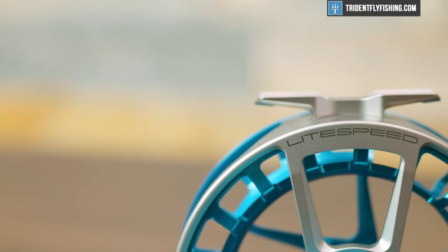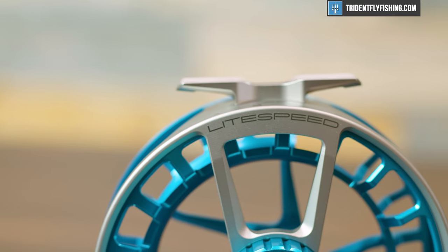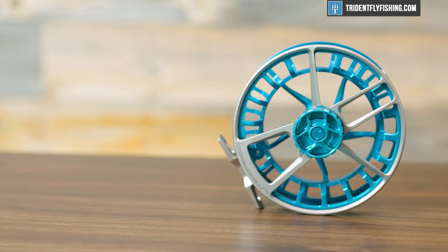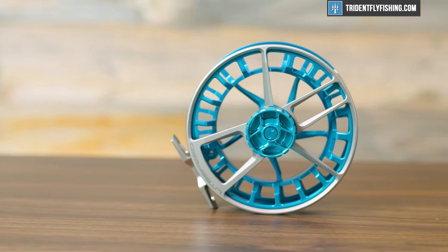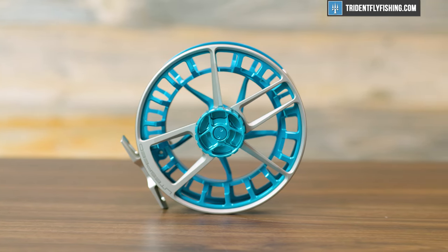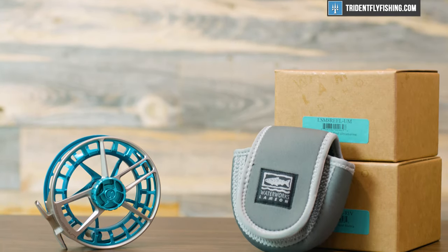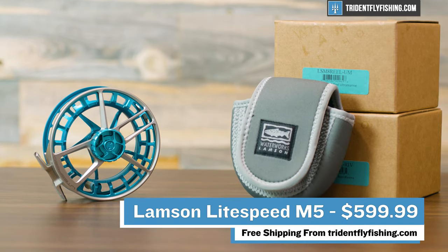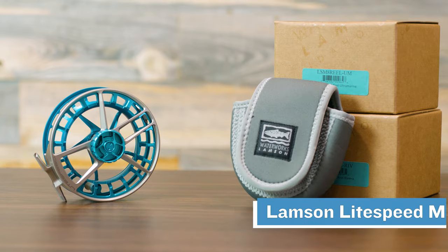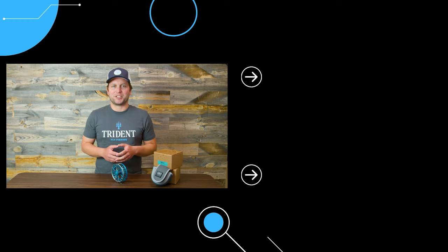Overall, I'm super excited about this Lightspeed M — it's an absolutely amazing saltwater reel. If you're looking for a lightweight saltwater reel that's packed with performance, there's probably nothing else even close to it. It's definitely got to be on your shopping list. And better still, this reel is cheaper than the Nautilus, Hatches, and Tibors, and retails for $599.99 — and of course ships for free from TridentFlyFishing.com. Don't forget to leave a comment in the box below if you have any questions. I'm Ben, thanks for watching, we'll see you next time.